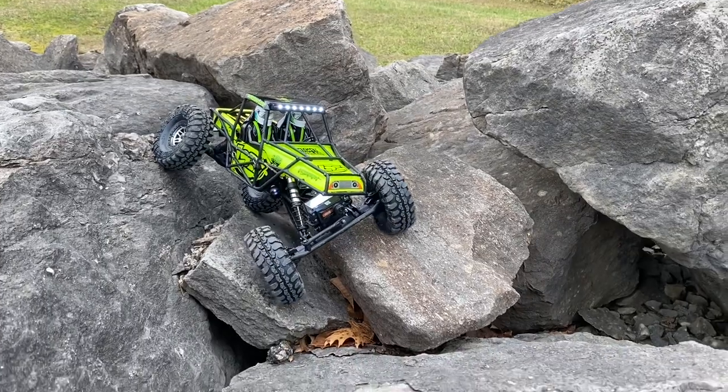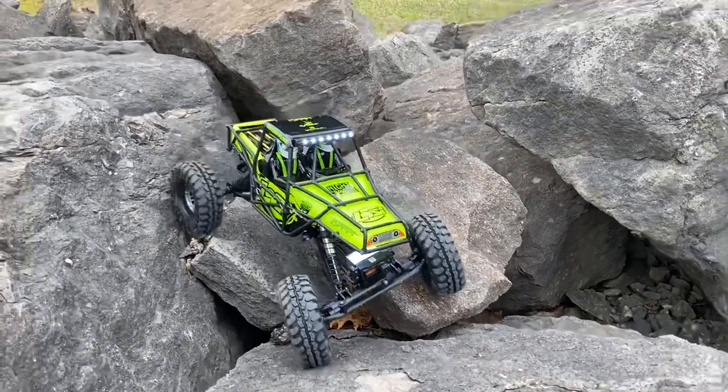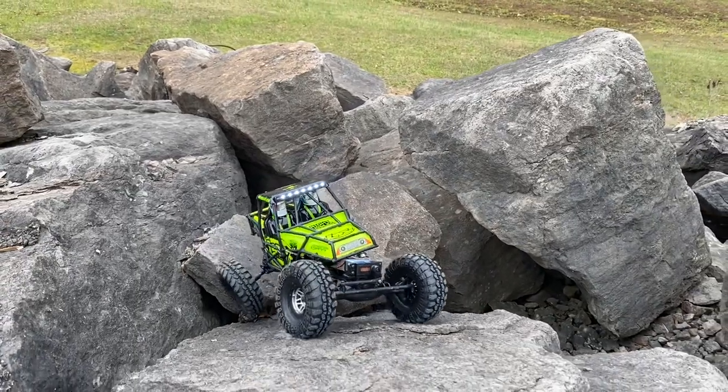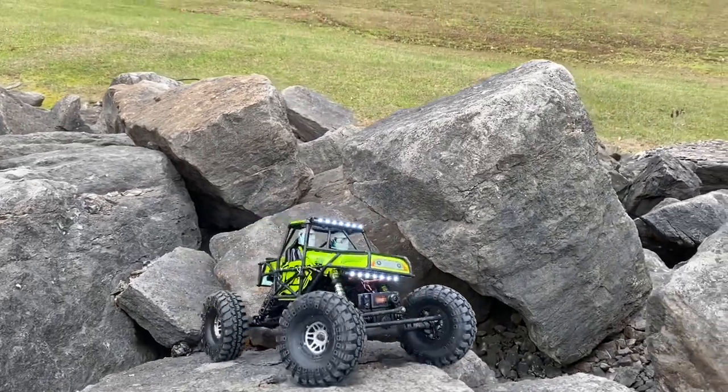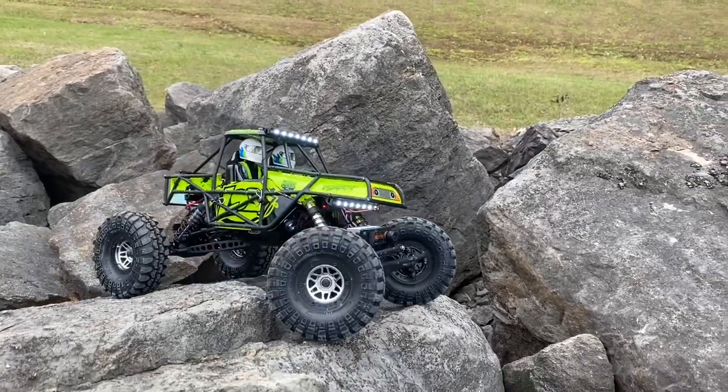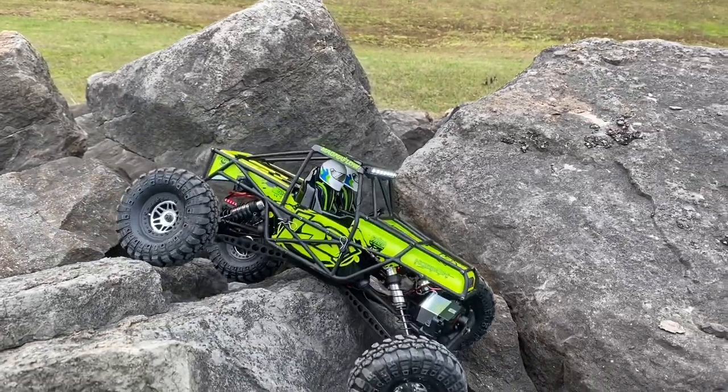This truck is really not going to do well on hill climb situations — it just doesn't have the overall power for that type of thing. But for the crawling like you see here, it does very, very well and has plenty of power for most situations.